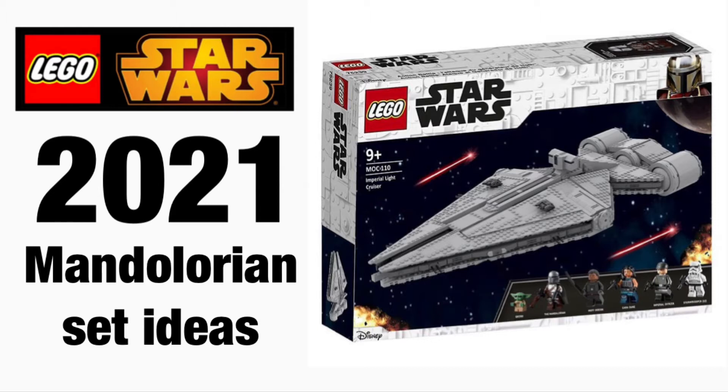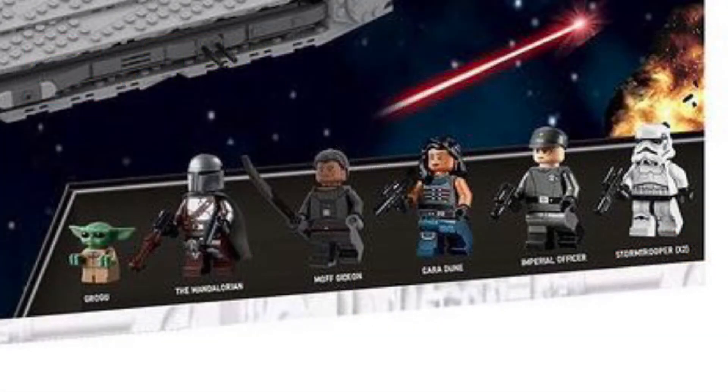This is his model of that last Mandalorian episode where they go to the Star Destroyer, which is really cool. I really love the Star Destroyer design in this set — it looks great — and it also includes a bunch of minifigures.